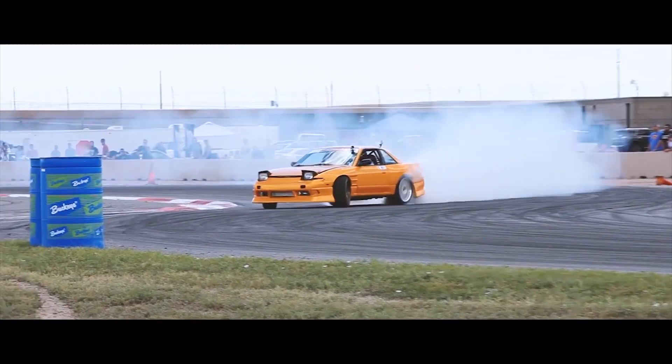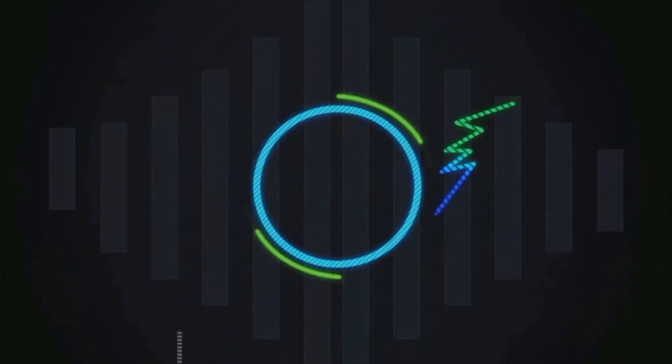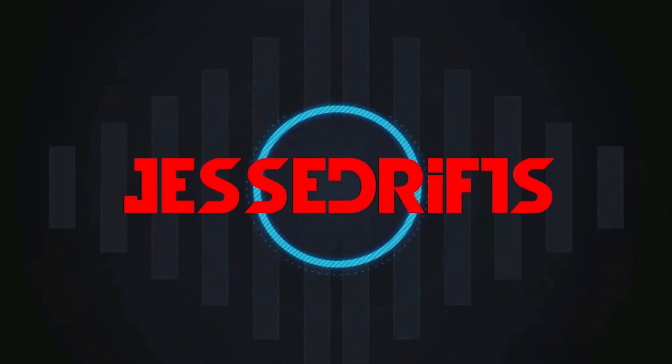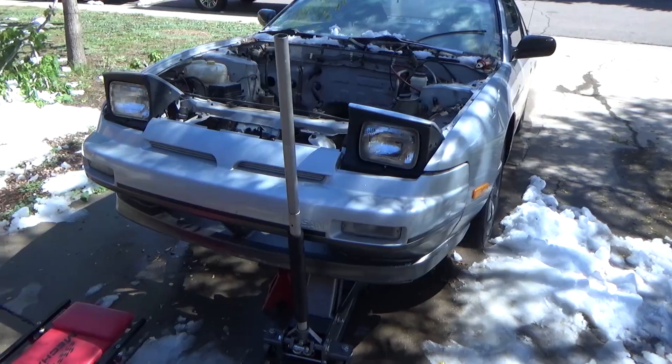You are watching a master at work. Alright, so today we're going to put the 1J in the two-tone.